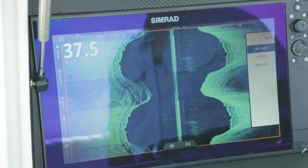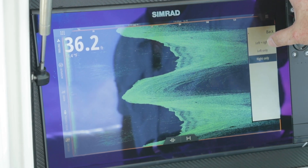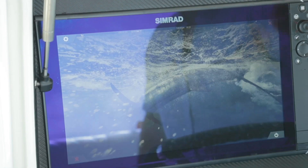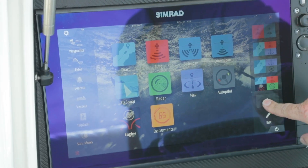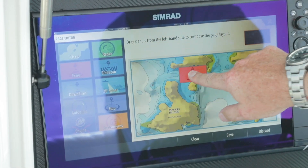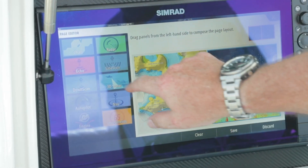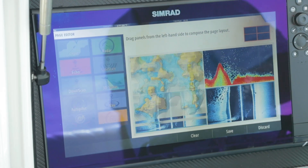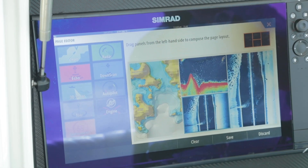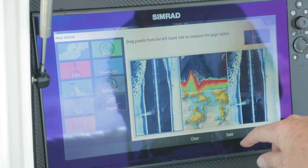View is another option — we can do left and right at the same time, left only, or right only. Say we're going to build a custom page. I'll grab my custom page, add my chart, my sounder, and my side scan — but I'm going to put it in twice. So we can put it in a four-pane layout, and I have the ability to change my view. So now I've done side scan on either side, then sonar and chart in the center.